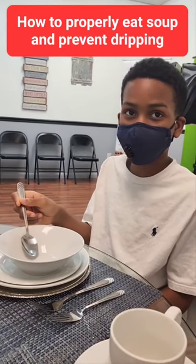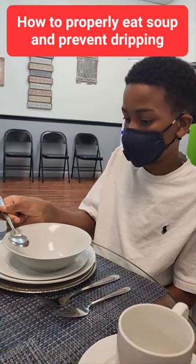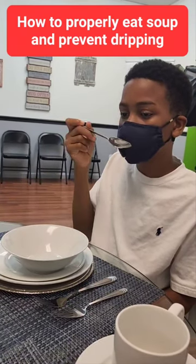Okay, Christian, let's demonstrate how to properly eat our soup. Scoop from the middle away from you, run the bottom on the ledge, then bring it to you. Scoop away, run it on the ledge, then bring it to you.